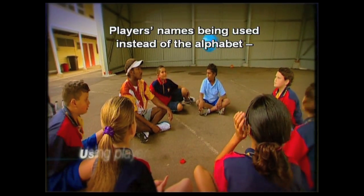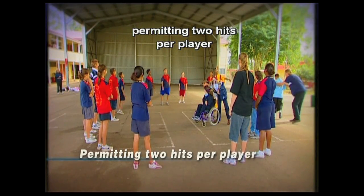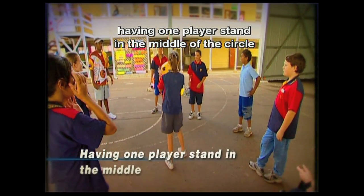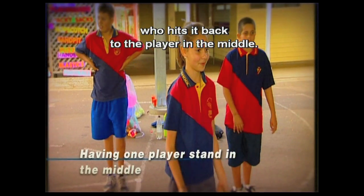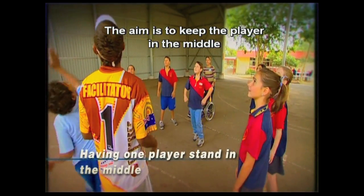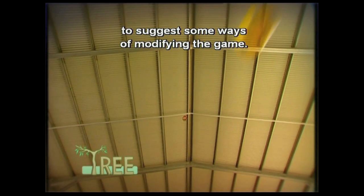Other variations include using players' names instead of the alphabet — a great way of introducing players to each other — or permitting two hits per player to keep the game flowing. In a further variation, one player stands in the middle of the circle and hits the ball to another player, who hits it back to the player in the middle. If the ball hits the ground, the player in the middle is changed. The aim is to keep the player in the middle as long as possible. Consult the tree model to suggest some ways of modifying the game.